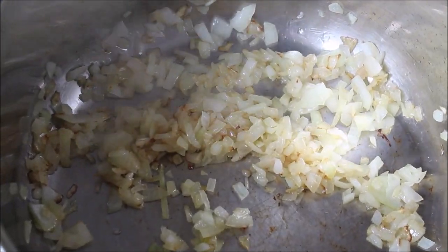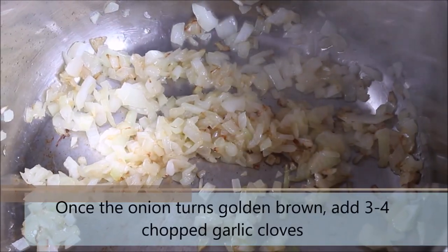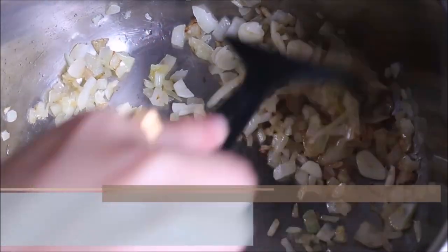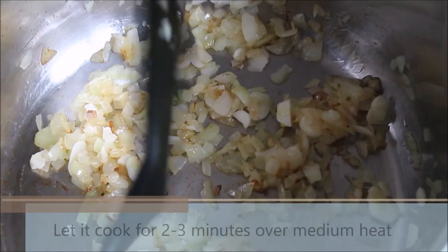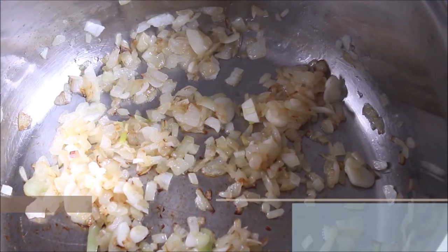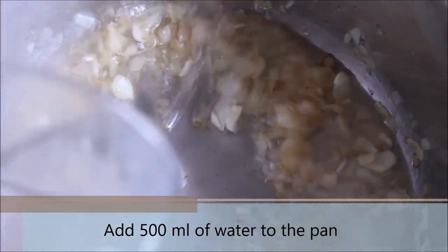Once you see the onion has become golden brown or turned soft, go ahead and add 4 to 5 chopped garlic cloves. Let this cook for 2 to 3 minutes over medium heat. Once the raw smell of garlic disappears after 2 to 3 minutes, we move to the next step.